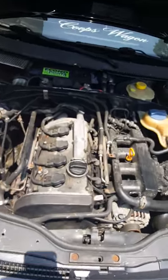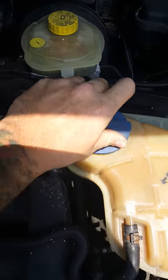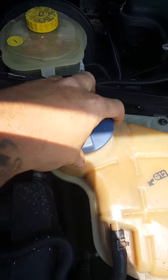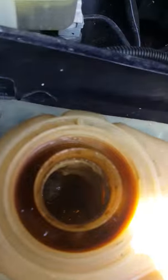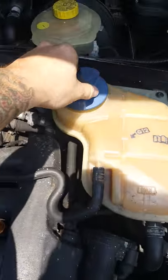Got to yank this one out. It's full of sludge, hard to see. It's got a blown head gasket. It's all oiled up and just bad. Oddly enough, still runs, not overheating.